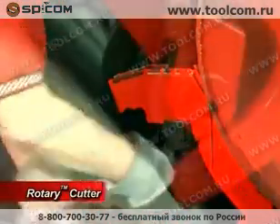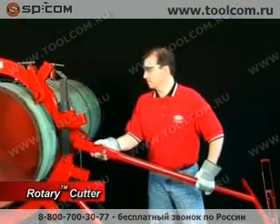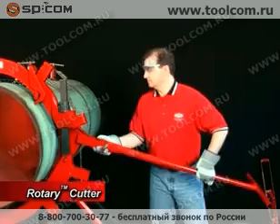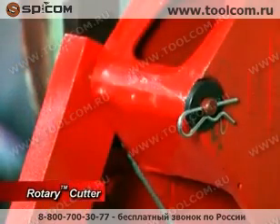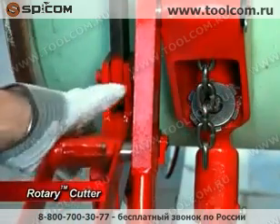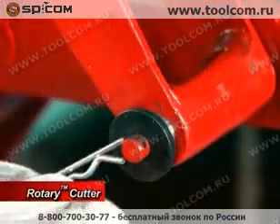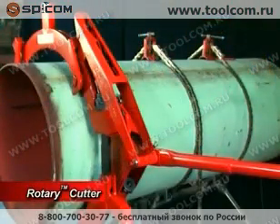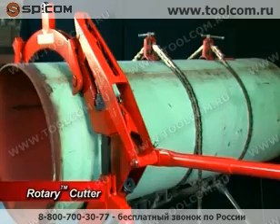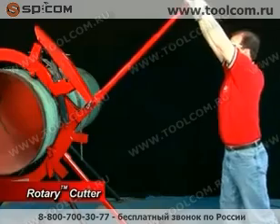Tighten the assembly so that the cutter wheels touch the pipe. Next, connect the handle to the triangular saddle by inserting the ground steel pin. Secure the handle with the washer and cotter pin. Connect the red latch to the ratchet handle pin and secure the latch with the remaining washer and cotter pin provided. Ensure that the latch handle has the latch to the left and the triangular saddle to the right.